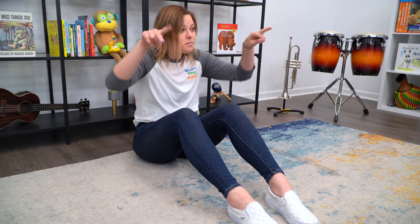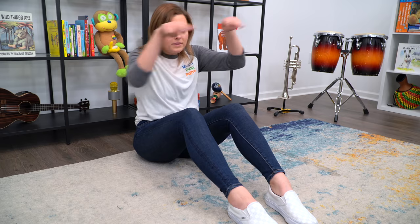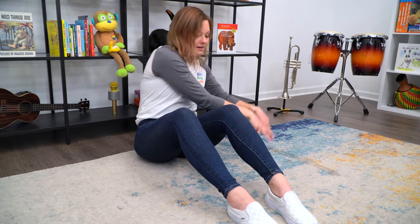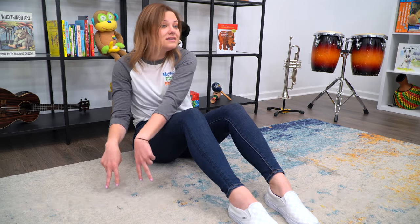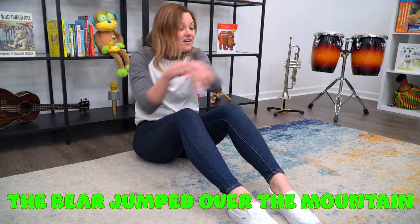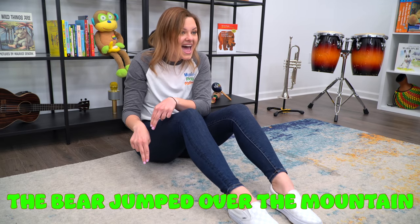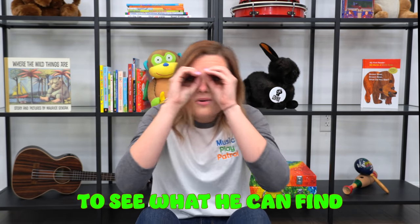Take both of your bear cubs and put them on one side of your leg. Now let's practice jumping our bear cubs from side to side. Jump! Jump! Jump! Very, very good. Are you ready to sing along? Here we go. The bear jumped over the mountain — can we go a little faster? Here we go. The bear jumped over the mountain, the bear jumped over the mountain, the bear jumped over the mountain to see what he can find, to see what he can find, to see what he can find.